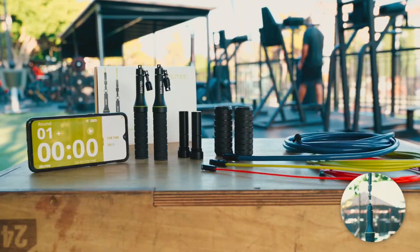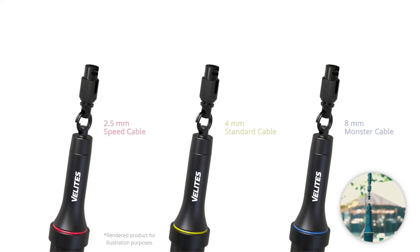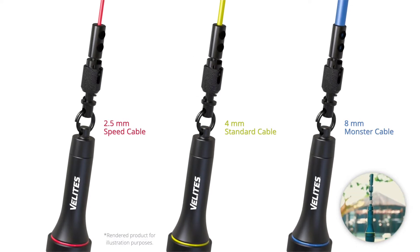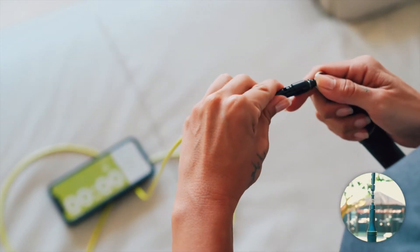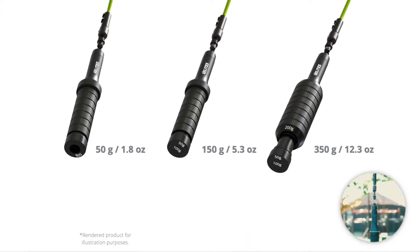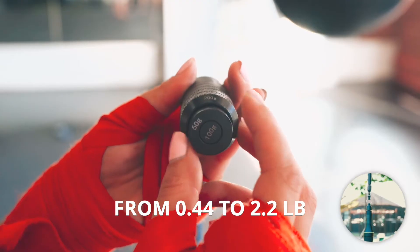Why is it different? Well, it's not only because it's made of spaceship-grade aluminium, or that we designed the most innovative cable switching system on the market to get you to change cables super fast and easy. And no, it's not because it's the only rope ever created to go from 200g up to 1kg to build technique and muscle faster.